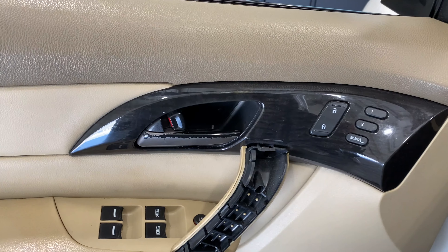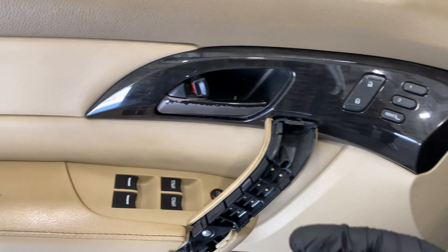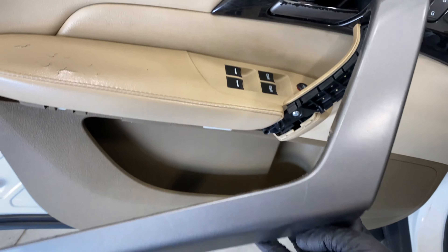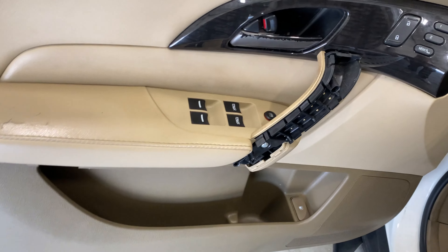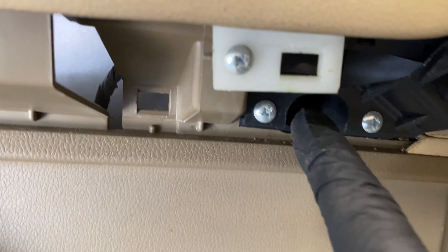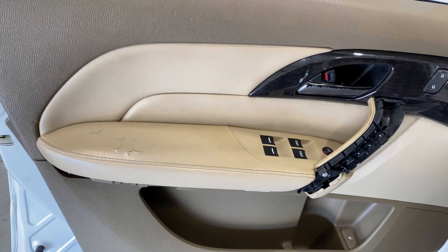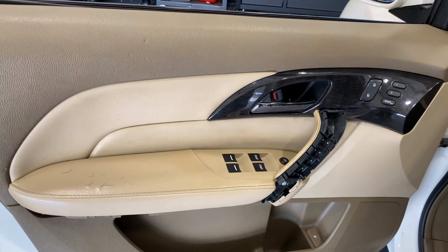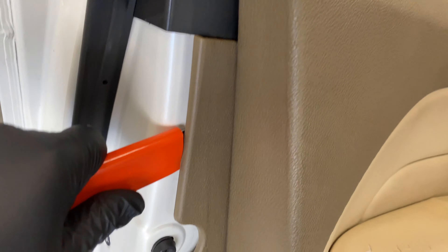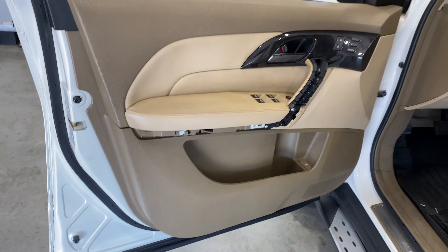So we'll go over popping those pieces off and where the screws are. You can see right here — there's just a little clip, it pops out, and then this piece is held in by little clips, it pops out, and it reveals those two screws right there. Then there are screws in here and right here, so those four will pop out. Then we'll go about popping the door panel using a panel tool to pop the clips loose and pull the whole panel off.